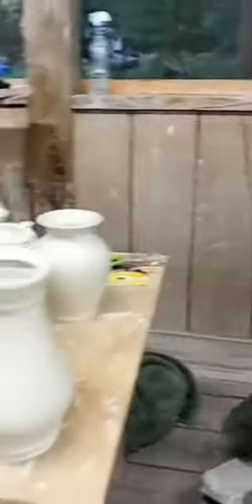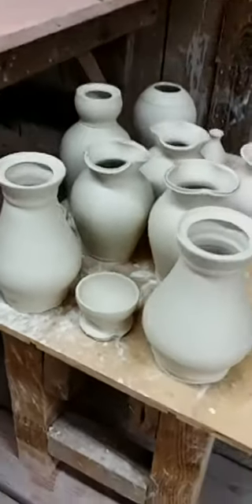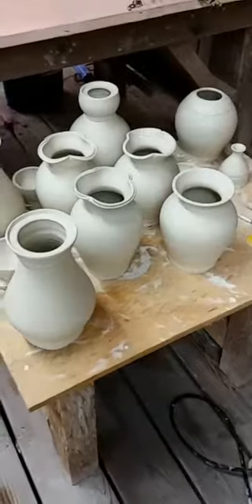Here are some other pieces that Julia has thrown recently - a bunch of lidded jars waiting to be finished, and a little teapot, some vases.